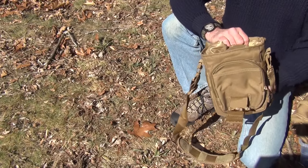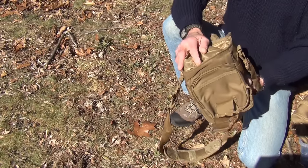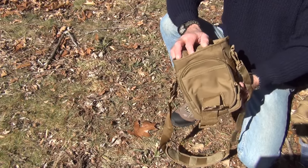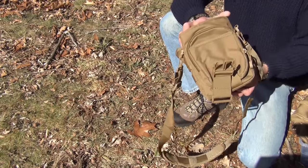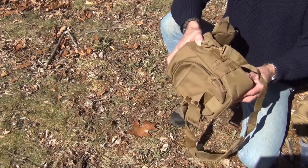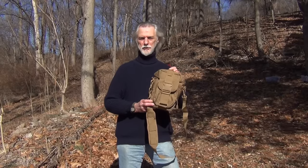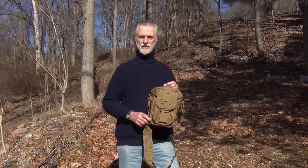Anyway, that's the Survival Resources Canteen Water Bottle Shoulder Bag. I hope you enjoyed the short video and that we've explained all the features so you can see exactly what you're getting. As always, we thank you for joining us — please check out our website at survivalresources.com for our products and lots of articles on survival, self-reliance, and emergency preparedness. We thank you for your continued support and we'll see you next time. Thanks.